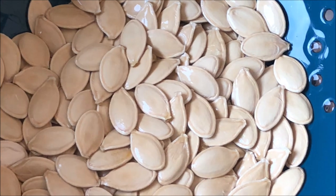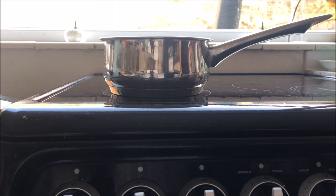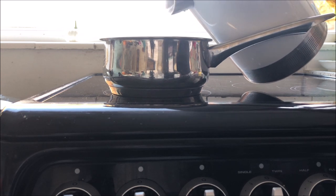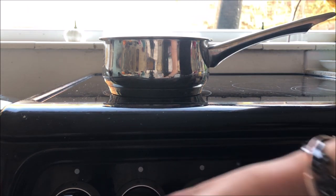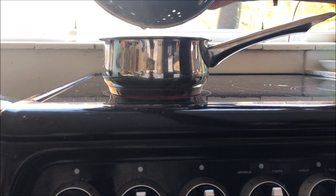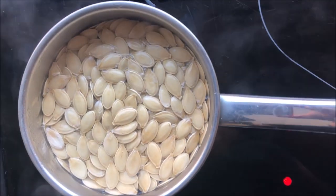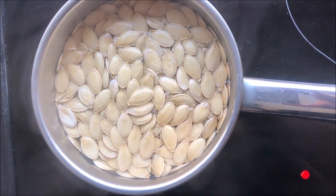Look at those — they're nice and white, they look so ready for roasting. I've just boiled some water in my kettle to speed the process. I'm going to pour it into the pan, turn that on, and then add in my pumpkin seeds and wait for them to simmer for a few moments.